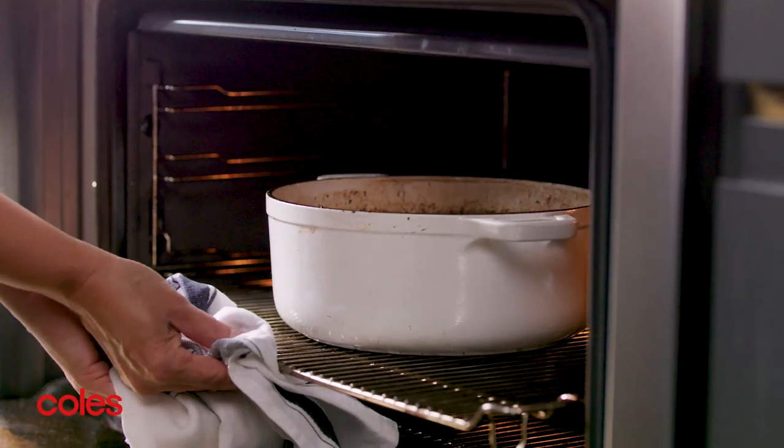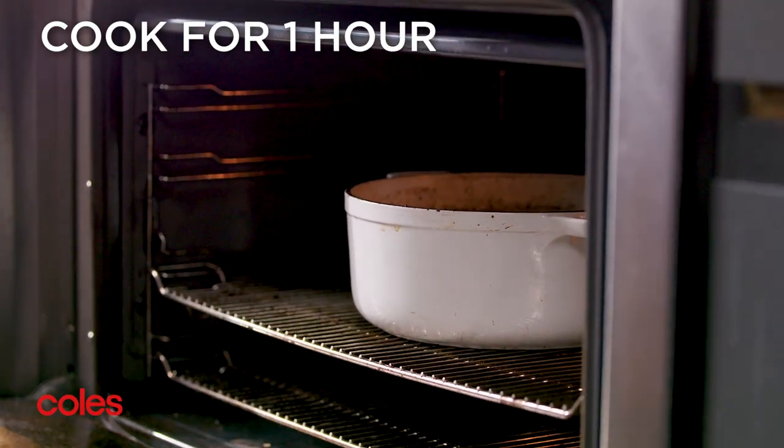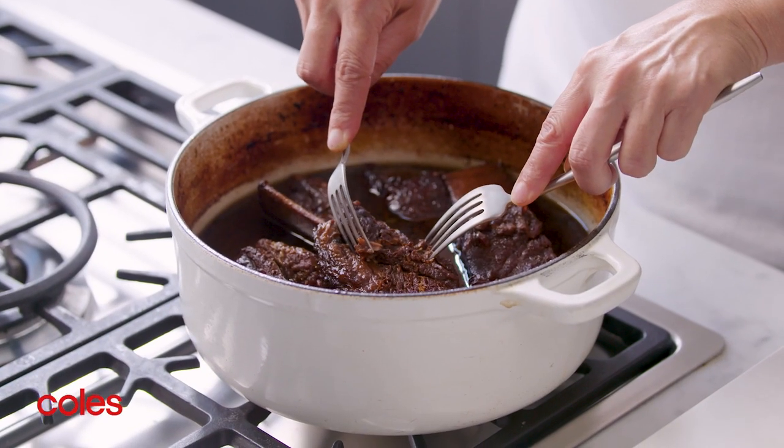Once the two hours is up, remove the lid and bake for a further hour or until the beef is very tender.